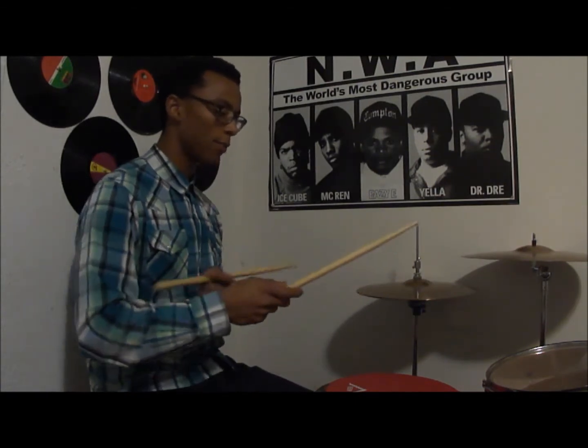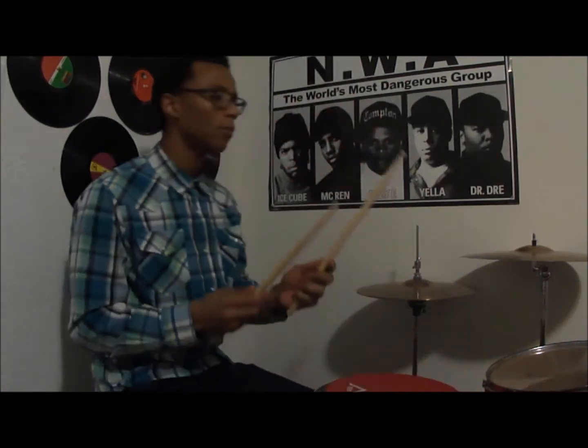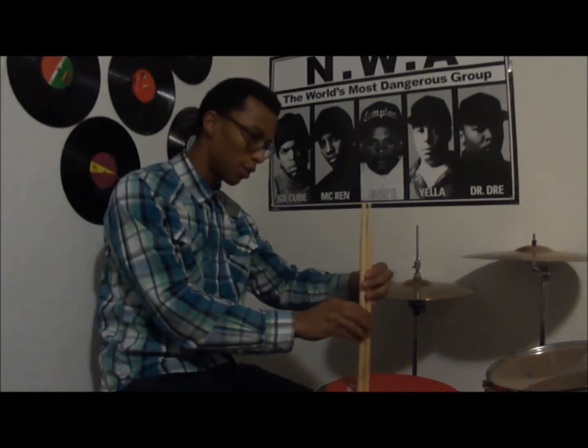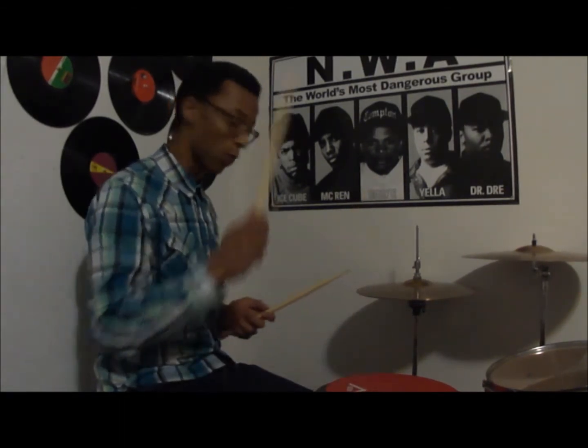These guys right here, they're between a 5A and a 5B grip, more closer to the 5B. They're 16 and 5/16 length, which is a little bit shorter than 16 and a half. This is a Gospel Series Fusion — as you can tell, it is slightly taller than the West Side.